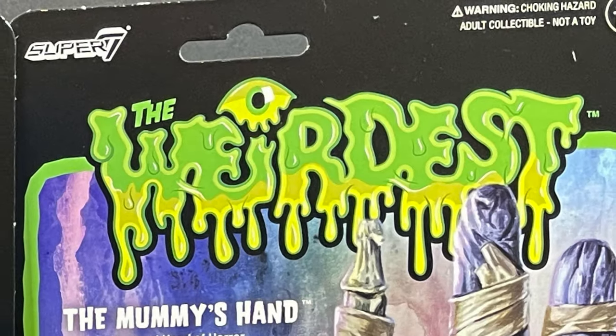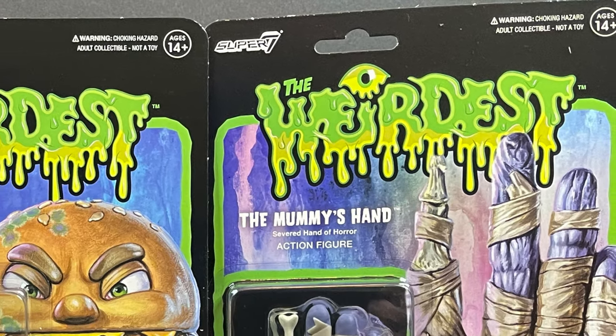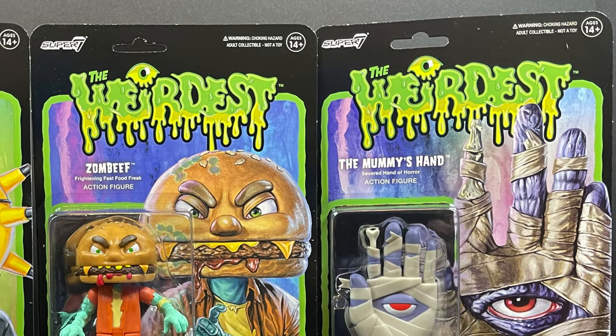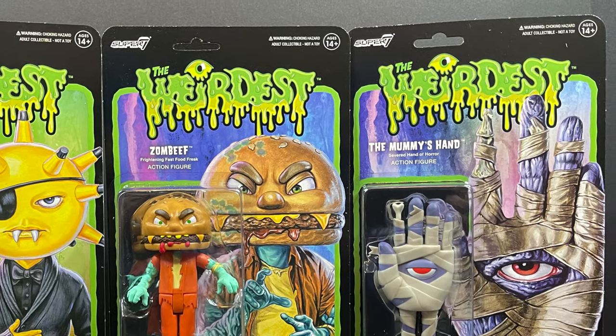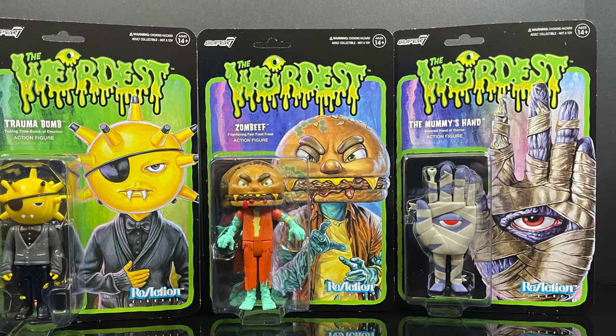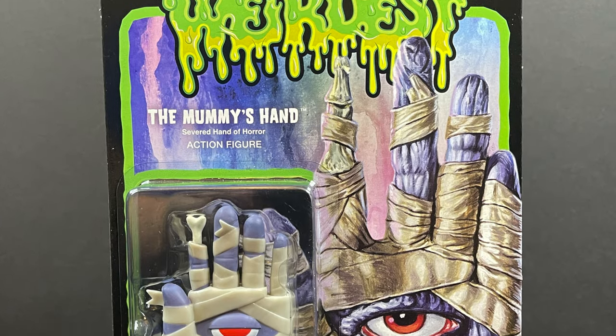Hey, welcome back everyone, Toysha's here and I'm back with yet another weird video for you. Today it comes courtesy of my friends over at Super 7. This is an early look at wave two of their brand new three and three-quarter inch ReAction action figure line, The Weirdest, featuring brand new original characters.